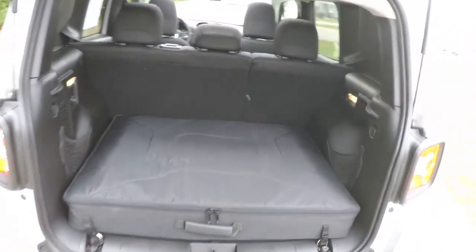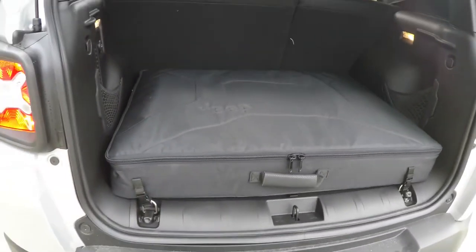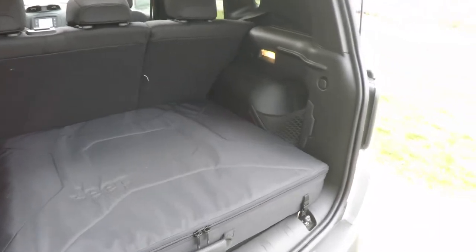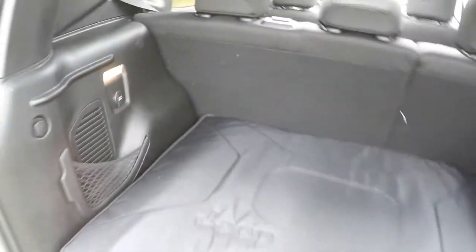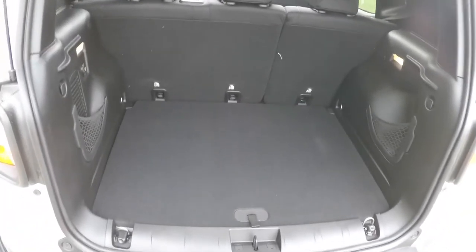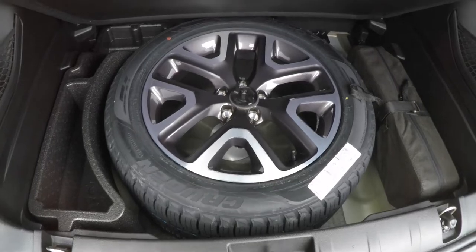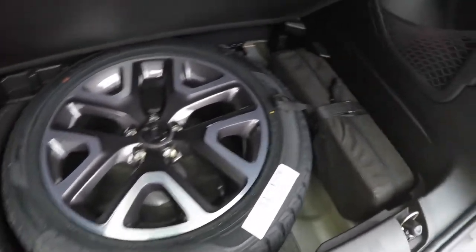Taking a look at the rear cargo area: the MySky panel storage bag takes up a considerable portion of it. There is a small storage net that is illuminated, and a 12-volt power point. With the MySky panel bag removed, the luggage area opens up considerably. Underneath, you have a full-size spare tire with jack and tools.